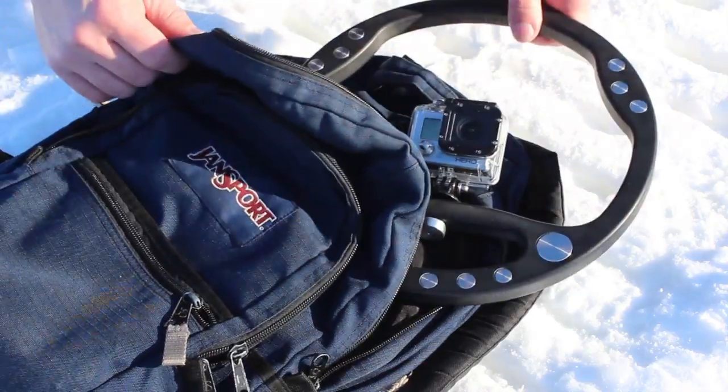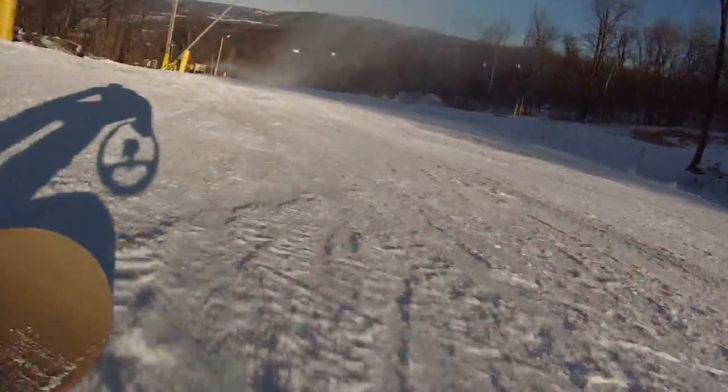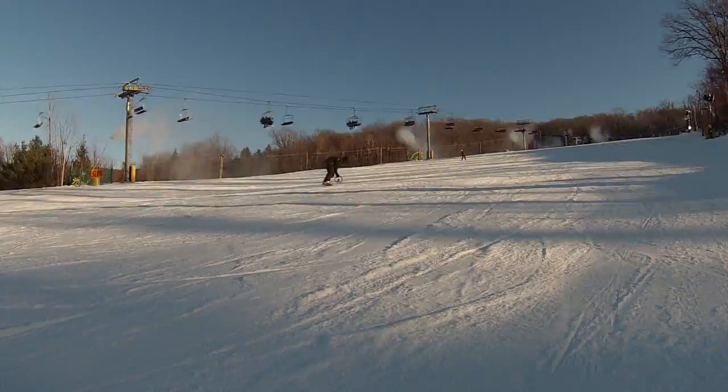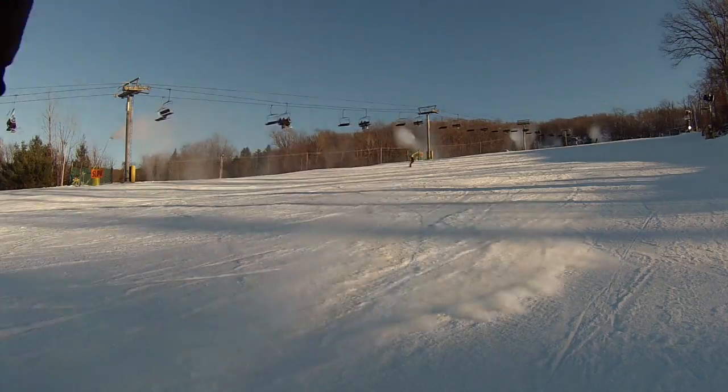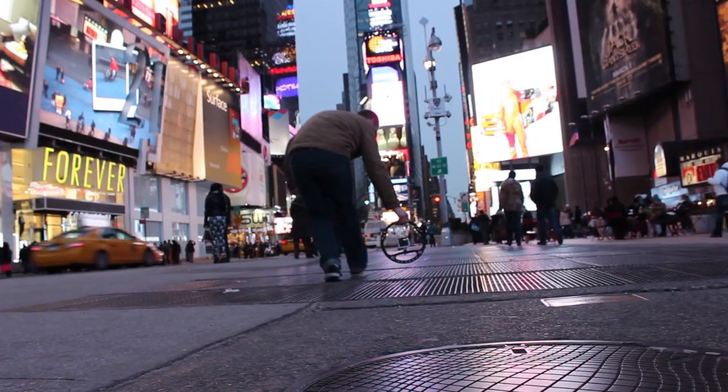Small enough to fit in your backpack and tough enough for a full day of action sports. The Steady Wheel is the perfect daily driver for your camera. Steady Wheel — control the action.